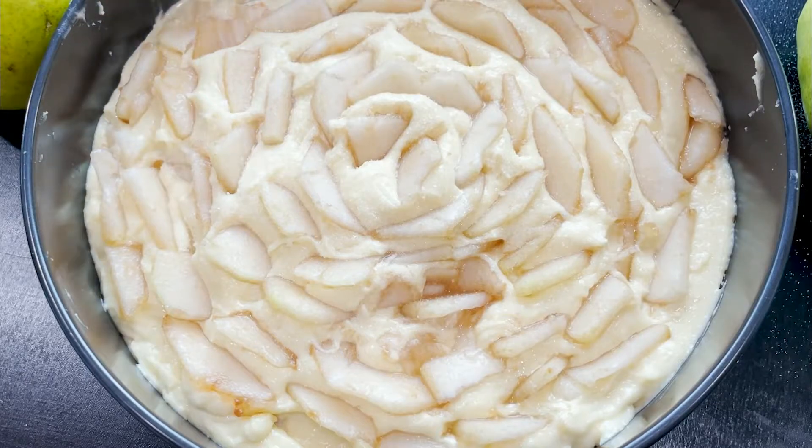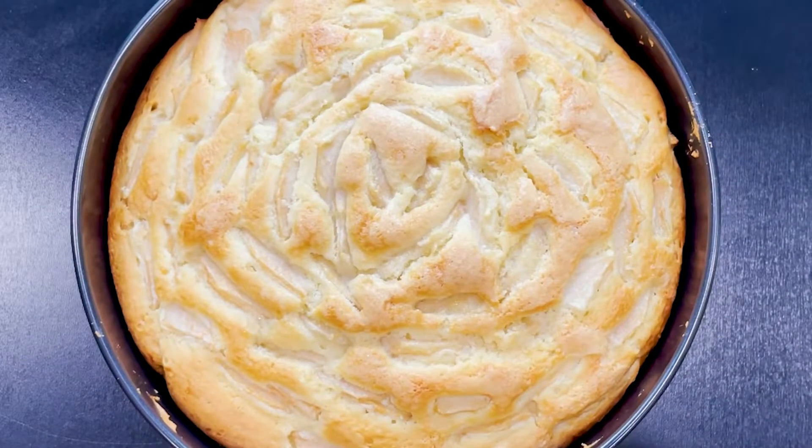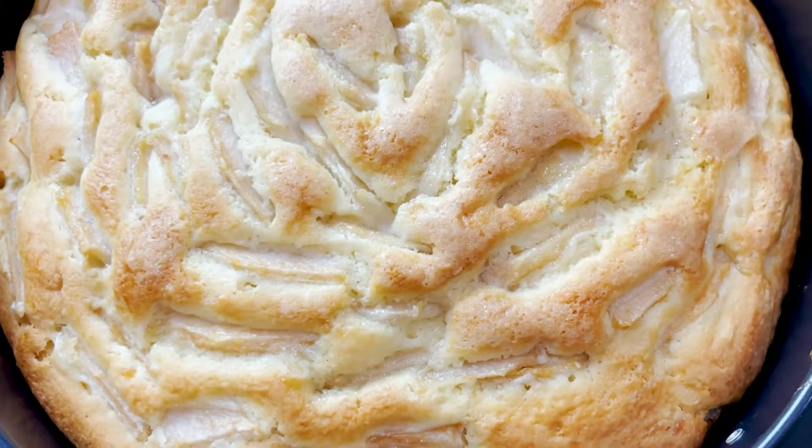When done, sprinkle with two tablespoons of granulated sugar. Bake in a preheated oven at 350 degrees Fahrenheit for one hour or until a toothpick comes out clean.